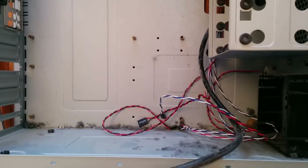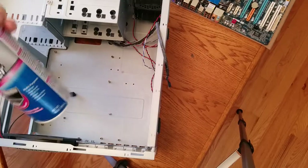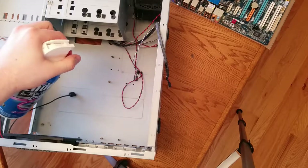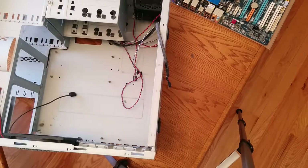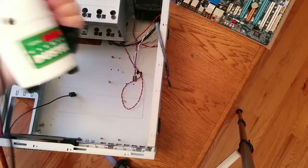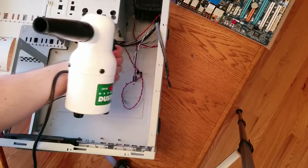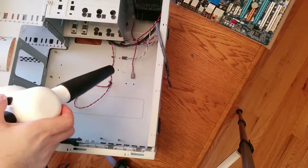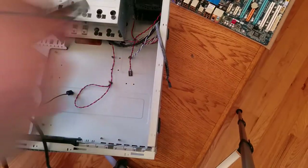It's supposedly a perfectly clean case — eww, let's clean this. Most people use canned air to clean computer cases. It doesn't work too bad, right? I'm not most people — I actually have my own air compressor. So much easier, other than the dust that kicks up.